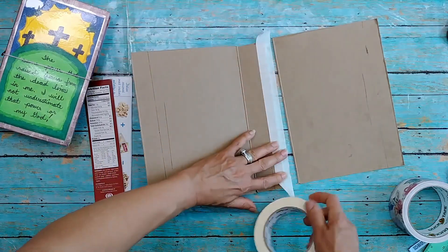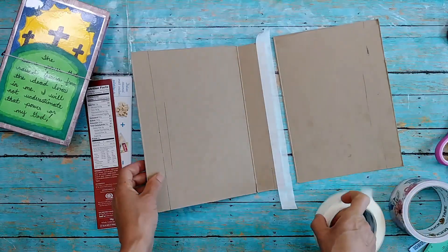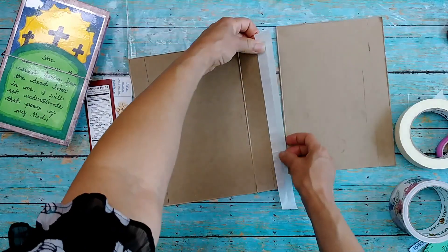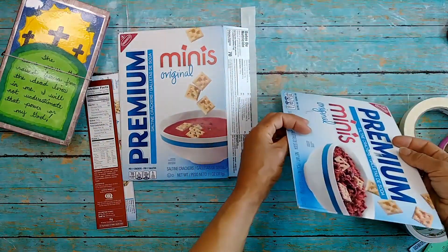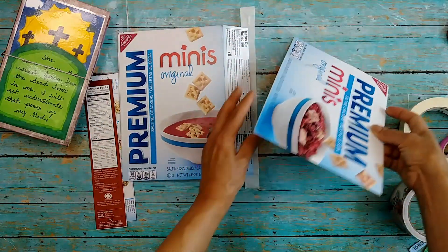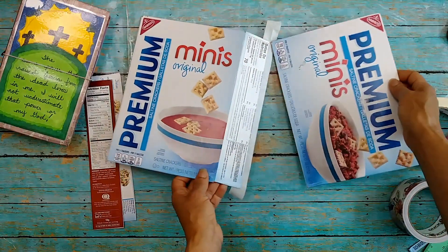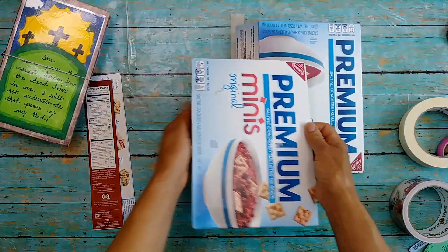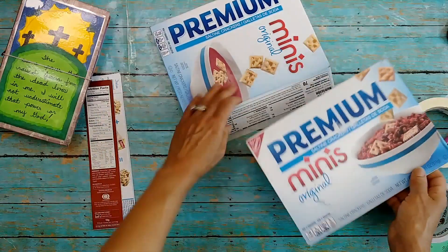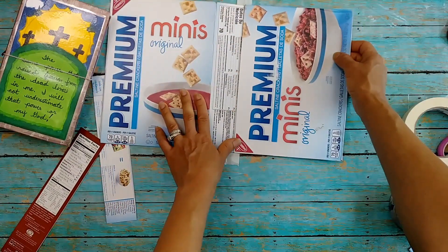I have a DIY traveler's notebook for you, and we are going to be reusing some packaging. It's important to reduce our waste and to reuse whatever we do purchase to help our planet, our environment, all that good stuff, and then recycle if it's possible. You can recycle a cardboard box, but why not make something really fun out of it?